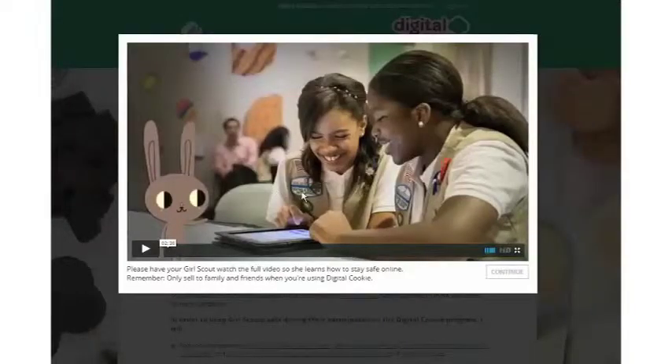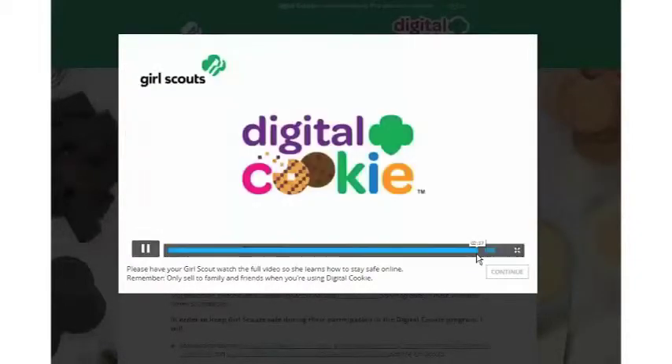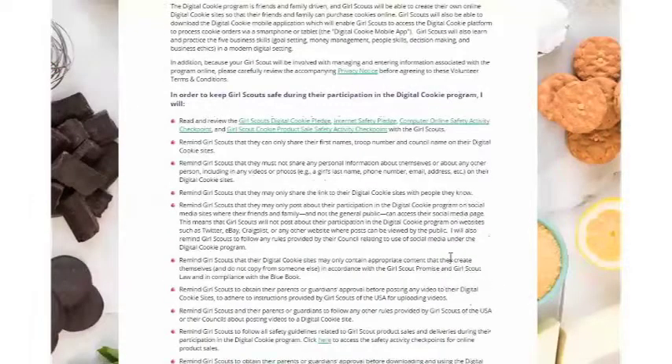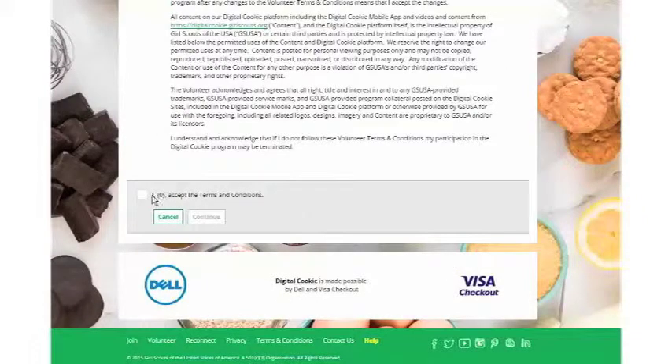The first thing you'll get to do in Digital Cookie is watch a great fun safety video. When you finish watching the video you can click Continue. The next thing you'll see is volunteer terms and conditions — read that, click Accept, and then click Continue.